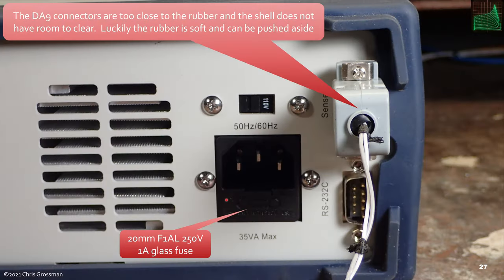Here's the back panel of the unit. You can see the fuse holder integrated with the plug — it's a 20-millimeter, 1-amp, 250-volt fast-blow fuse. It's kind of an odd size — not the tiny size and not the full size — it's an F1AL. I don't have any of those in stock, so if I ever needed to replace it I'd have to order them. There are two DA-9 connectors on the back: one for voltage sense, digital I/O, and RS-232. The main problem is that if you have a shell on your connector it pushes out on the rubber bumper — these connectors are placed too close to the edge.